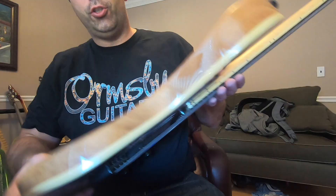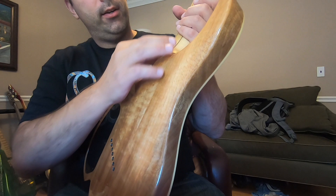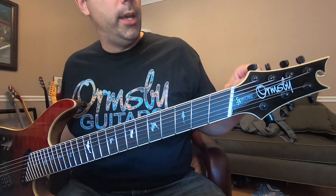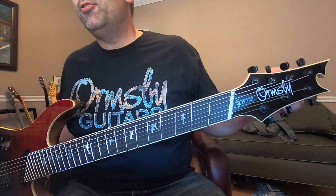Construction-wise we've got a mahogany back, a wide maple neck with ebony running through, and flame maple with a satin feel. The neck is incredibly smooth and the playability on a seven string with fan frets is awesome - I had no idea how easy this guitar was going to play. The volute on the neck is awesome, it doesn't interfere with playability, and we've got Ormsby locking tuners on a seven string.